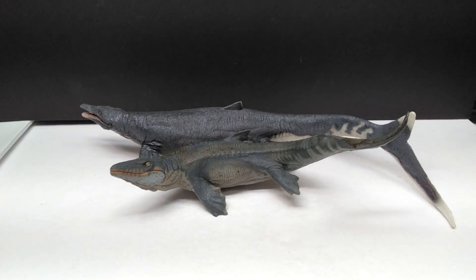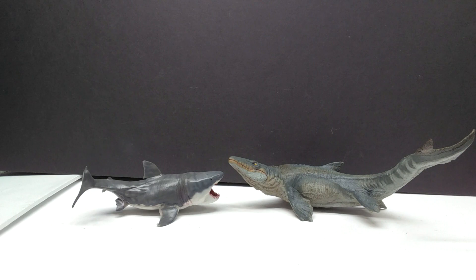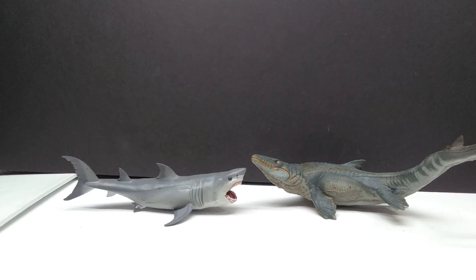Then here is a comparison next to the PNSO Dunkleosteus, again next to our Mosasaurus. And here is a size comparison next to the smaller PNSO Megalodon next to the Mosasaurus, just to further help give you an idea of the size.